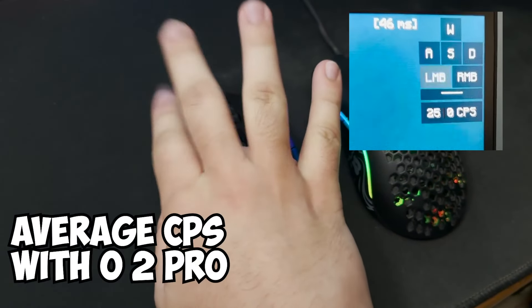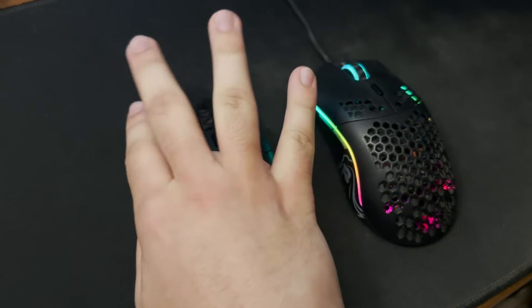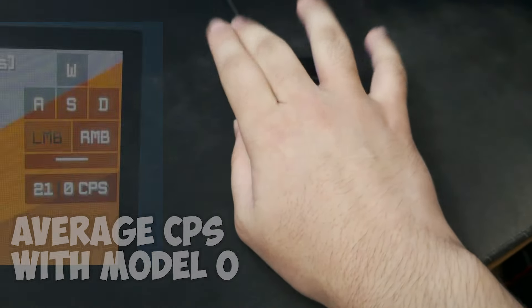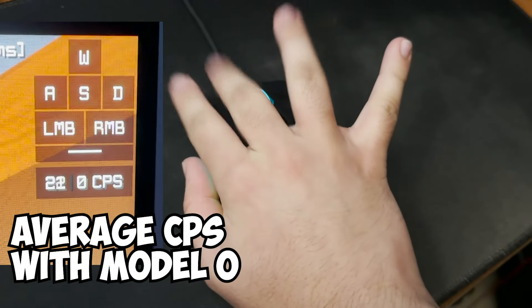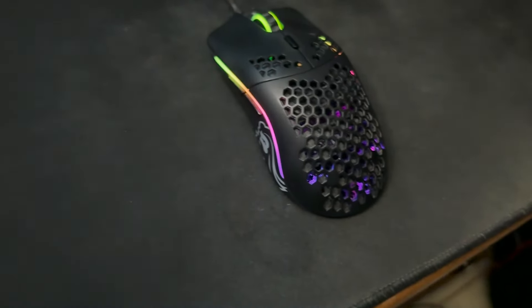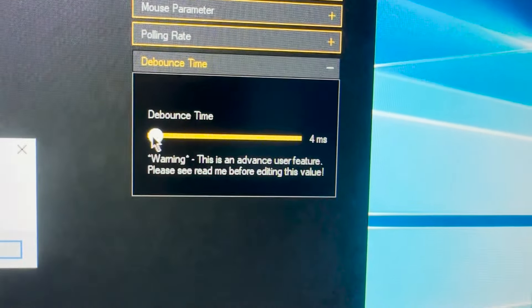Because the clicks are heavier, the different clicking techniques I use are now hindered. For example, with butterfly clicking, I have to put my fingers in a specific spot in order to keep my consistent 27 CPS butterfly click. Before, on the Model O, I had more freedom of where I wanted to put my fingers. I do actually get more CPS drag clicking with the Model O2 Pro, but that might just be because you can turn the debounce time lower than you can on the Model O.